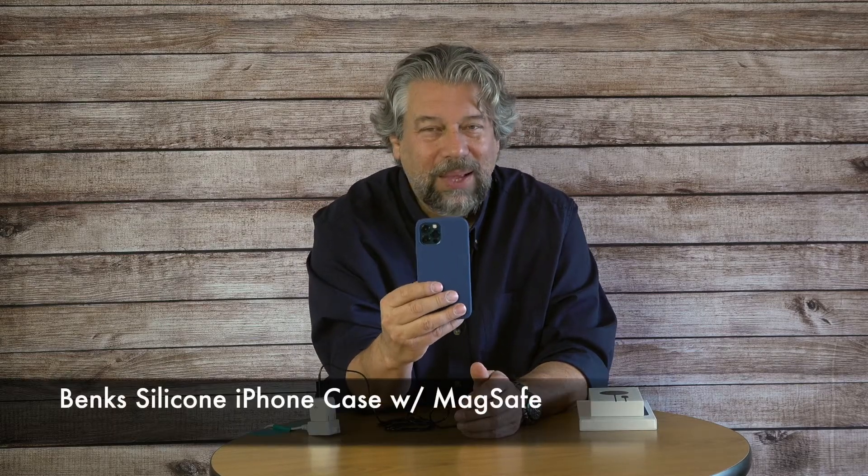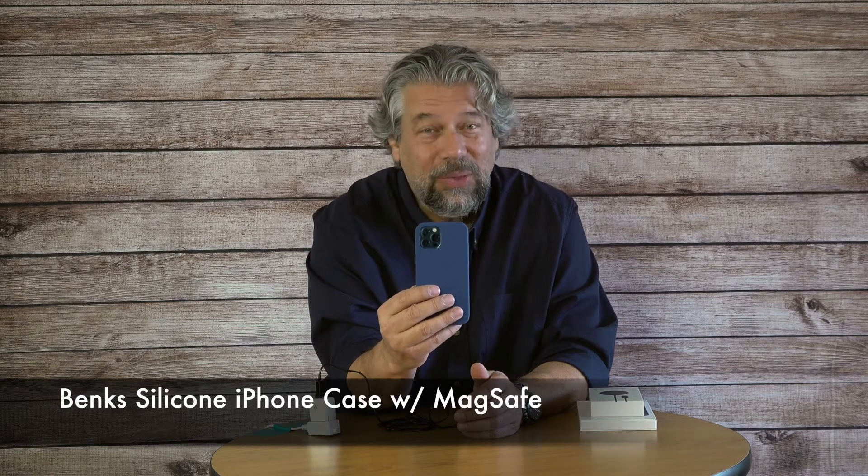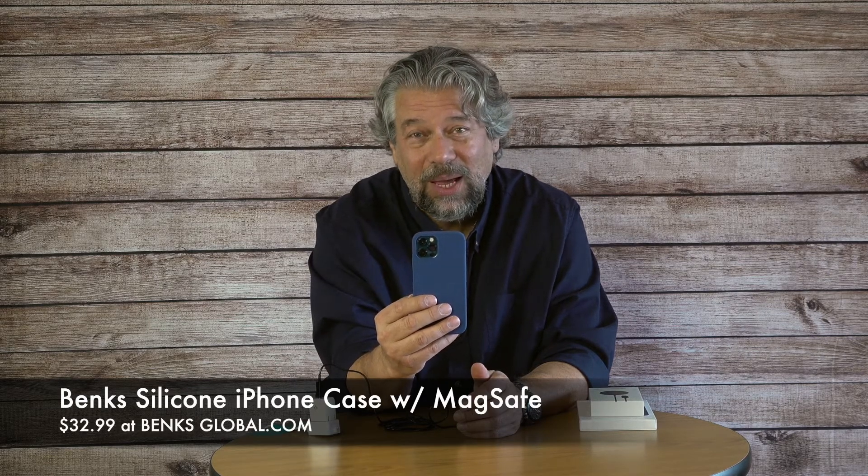The case is $32.99, also at banksglobal.com, and it's available for the iPhone 12 Pro. As for the charge speed, when I charged through the case I got 56% charge in one hour. Wirelessly, that's pretty good — particularly for Apple products. Apple tends to charge its devices more slowly because they're trying to maximize your battery life. So 56% in an hour of wireless charging is actually not bad at all.